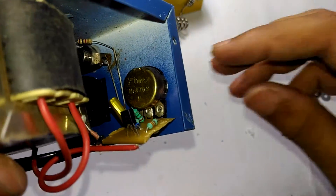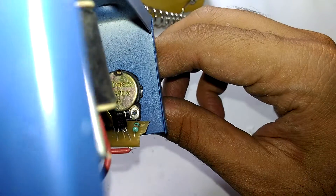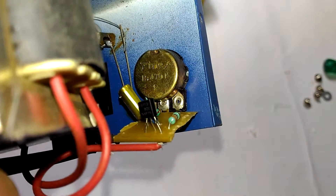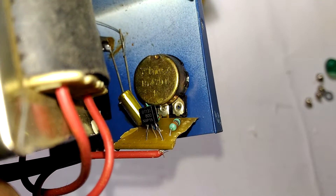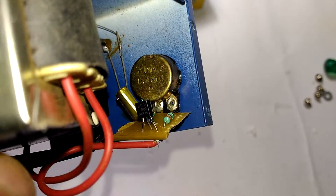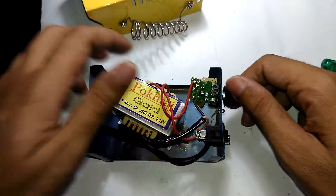Let's look at the components. That is a 470k potentiometer and that component there is a BT131 - the BT131 is a triac.